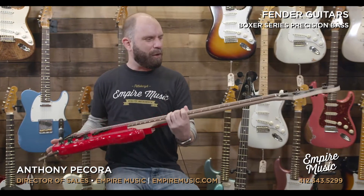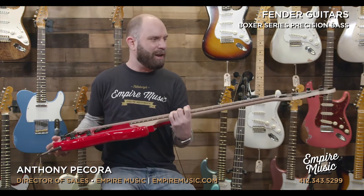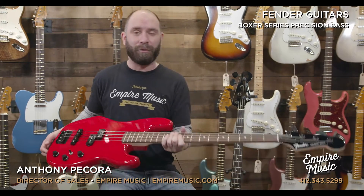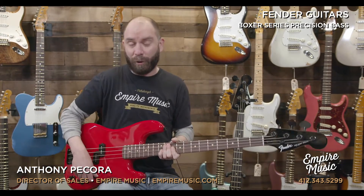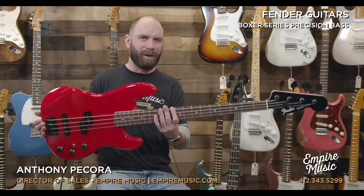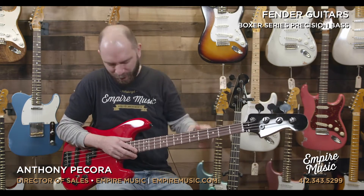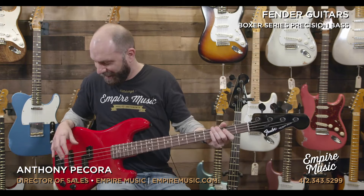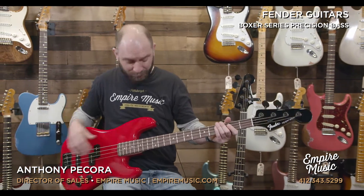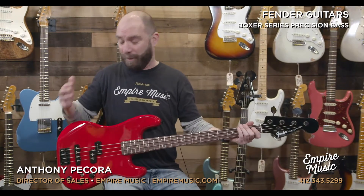Brief back story: when my father moved back up from Florida maybe about 10 or 11 years ago, he brought a '76 P bass that was really cool but really tough to keep in tune and to keep the neck straight, which ended up getting sold. But it started my affinity and affection for precision basses. He also brought me one of these but it was hot pink — had the black cap headstock on it, hot pink body, and it sounded really, really, really good. Same exact pickup configuration, same body shape. Really, it was the same exact bass.